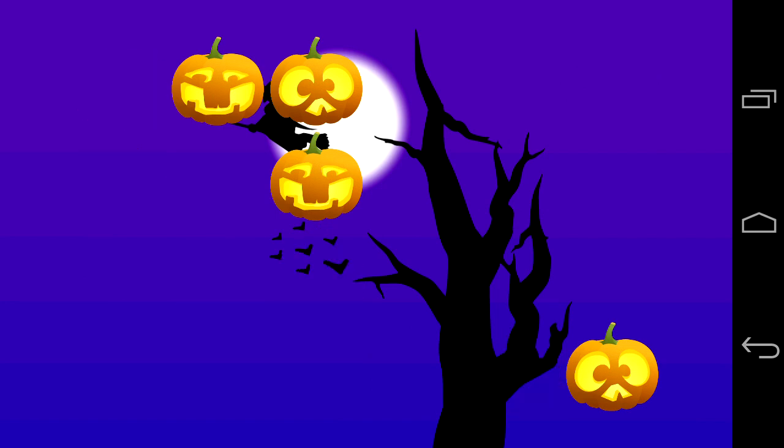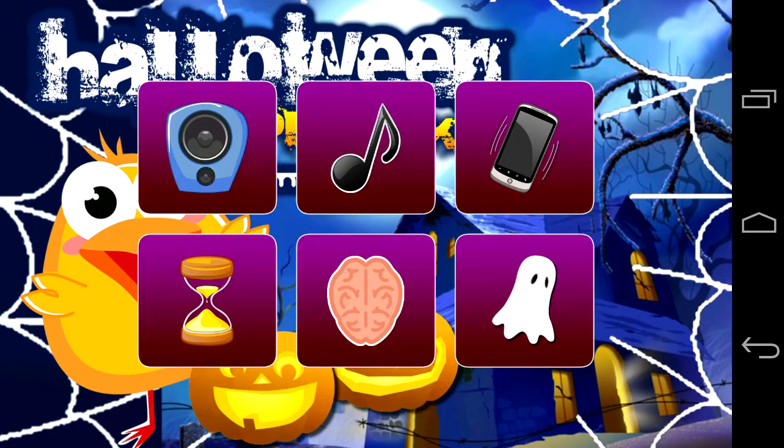This game froze up and stopped working twice. It happened after I got to a screen of this size where there were quite a few pumpkins — it just stopped working.